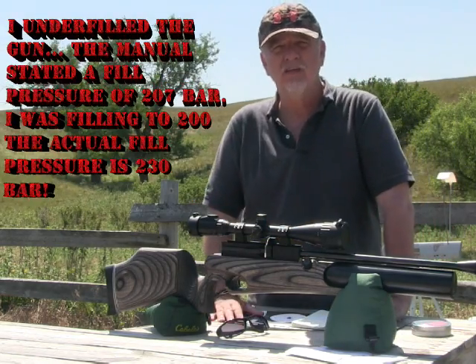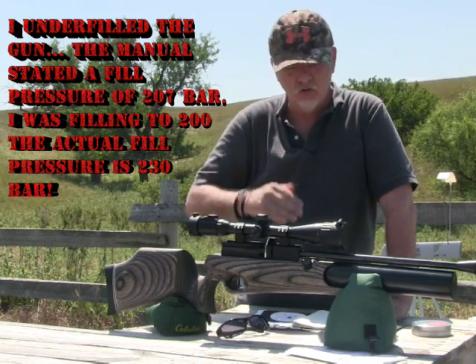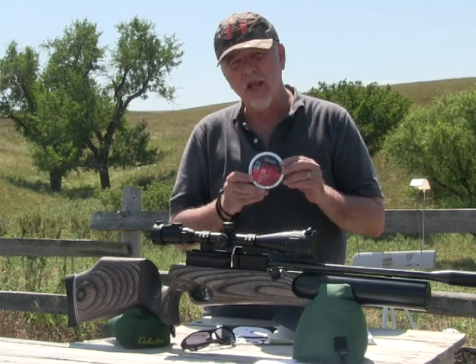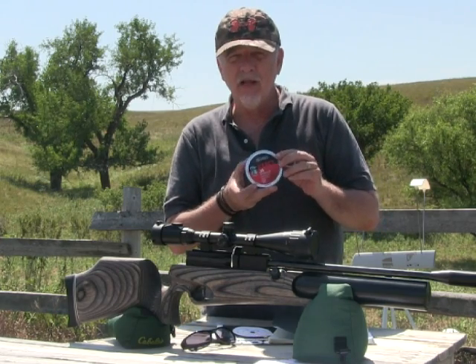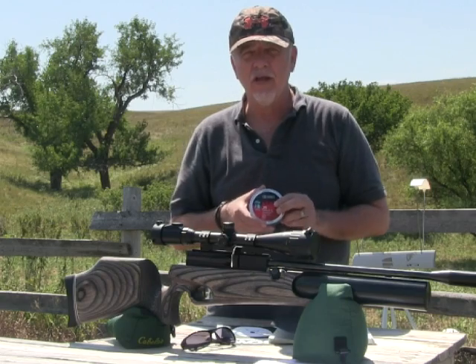So I started dropping off on the 10th shot. I probably had quite a few more shots left but I was watching the point of impact at 65 yards — it was starting to drop there. I'm shooting the JSB .357 77.6-grain Diabolo pellets, and they're working quite well out of this gun.